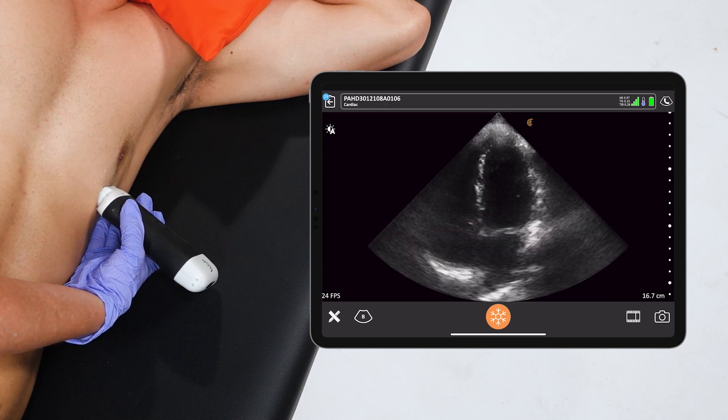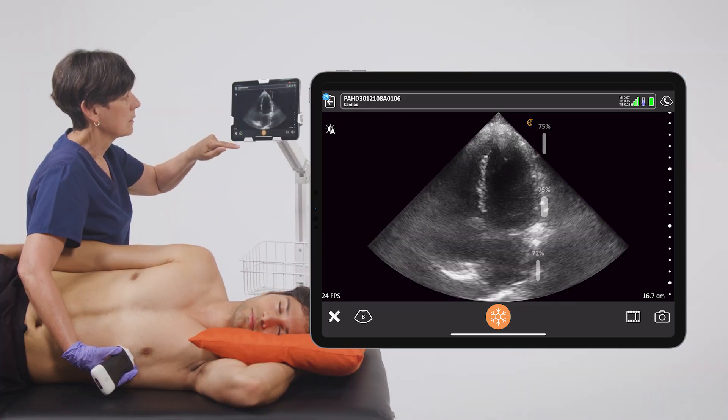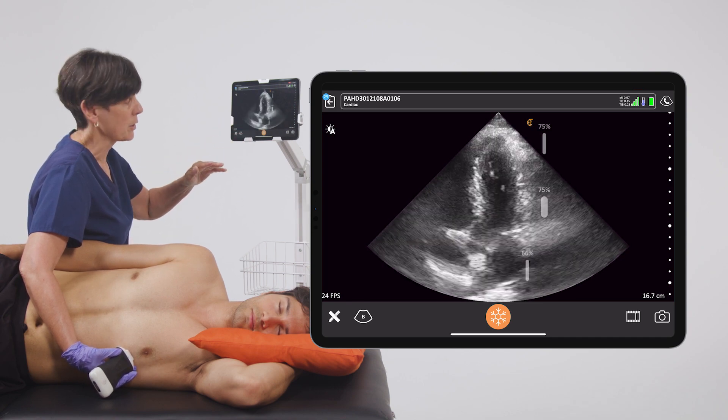And rock the scanner just a little bit until we can get the longest view of the heart. And sometimes that requires pressing a little bit on a rib.